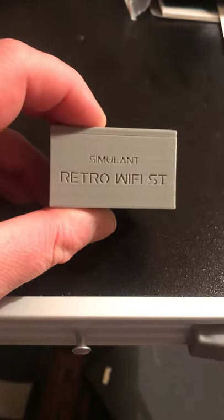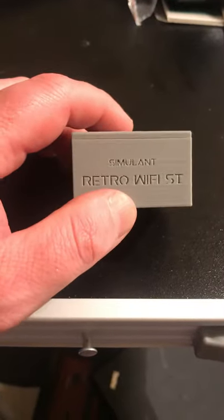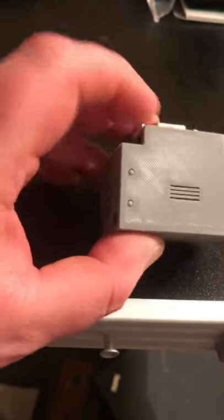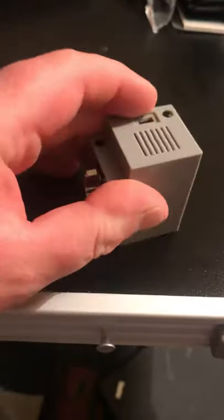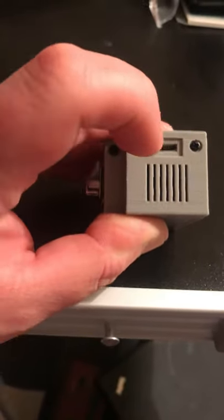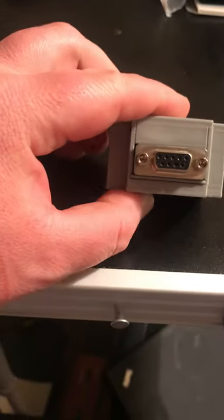Check it out — the Retro Wi-Fi Modem from Simulant. It's what I use to connect my Amstrad NC100 online. It's got a button there, button there, a vent hole there, another vent hole there. It's powered by micro USB.